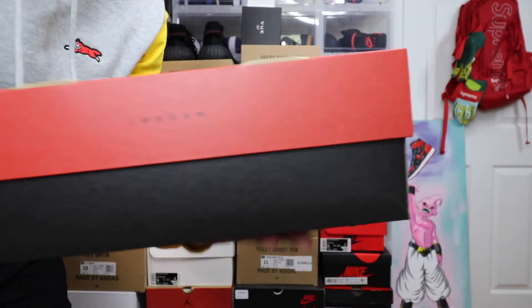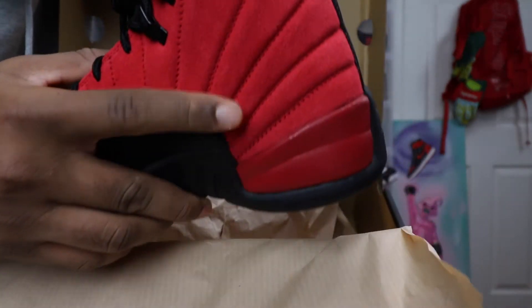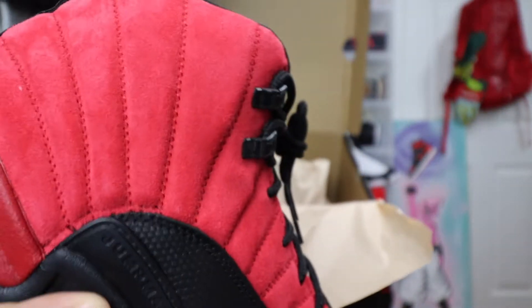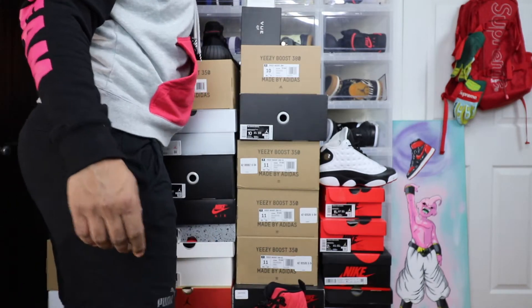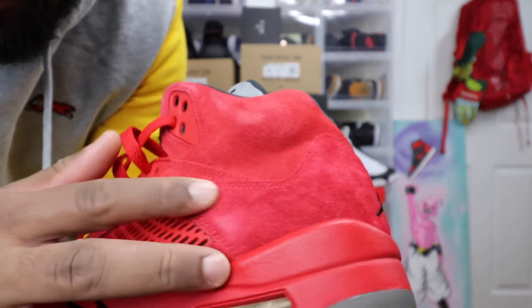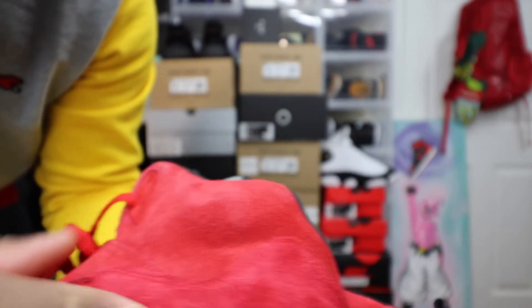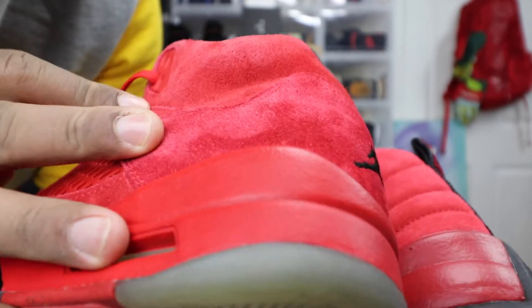Let's get straight into it. Got your Jordan 12 paper. Now, the material — not just the colorway, but as you can see, the material is like that Raging Bulls 5, if I'm not mistaken. It's not as, let's say, the all-red 5. You see where that material is different? It seems like it's that material, but then on the upper, I feel like they changed it, or it's not that great of a material.